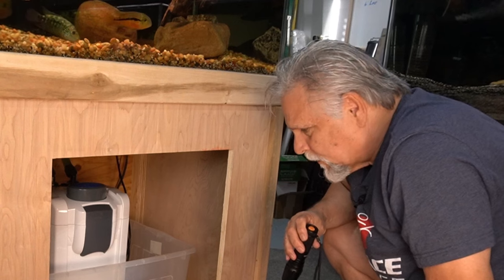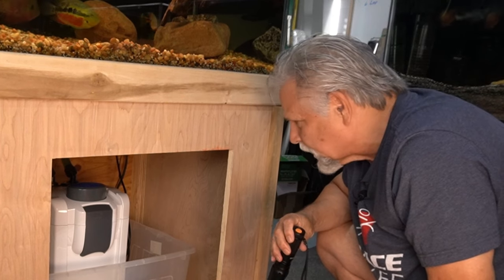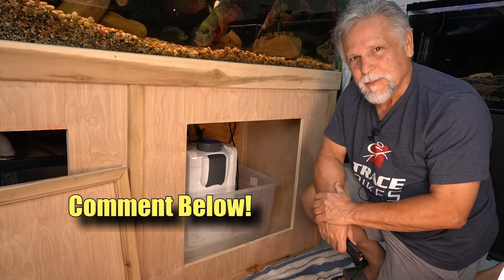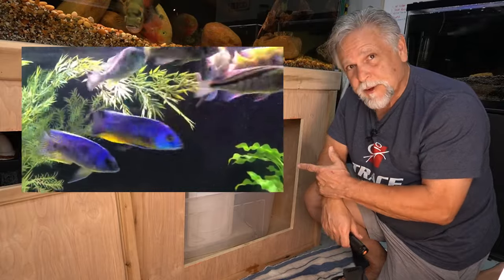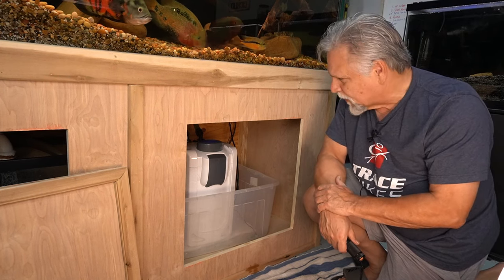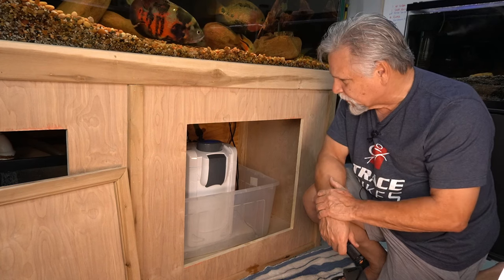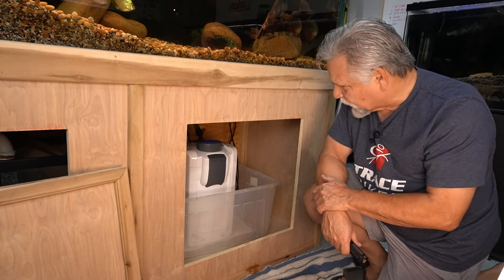I'm going to plug it back in, let her run, and just count on the watchdog to tell me if anything goes on. If something does go on, hopefully between now and the time I leave for Aquashella in a couple of days I'll just have to replace it. The best thing you can do with canister filters — just leave them alone, let them run. I'll re-service this one in a year from now; with the pre-filter, it really keeps the inside in good shape, so it can run for as long as a year.